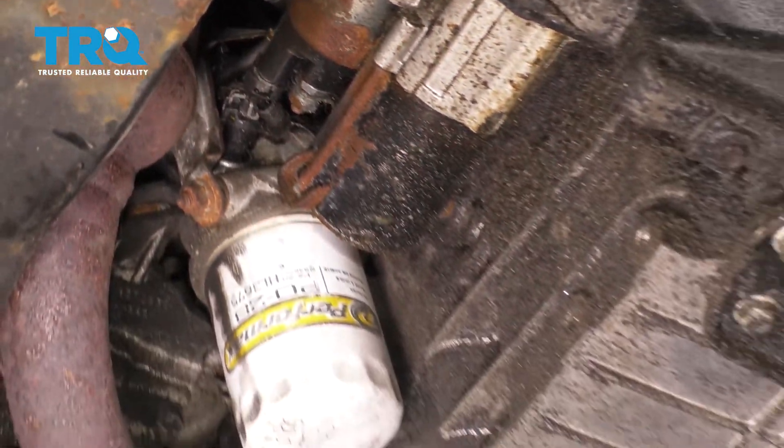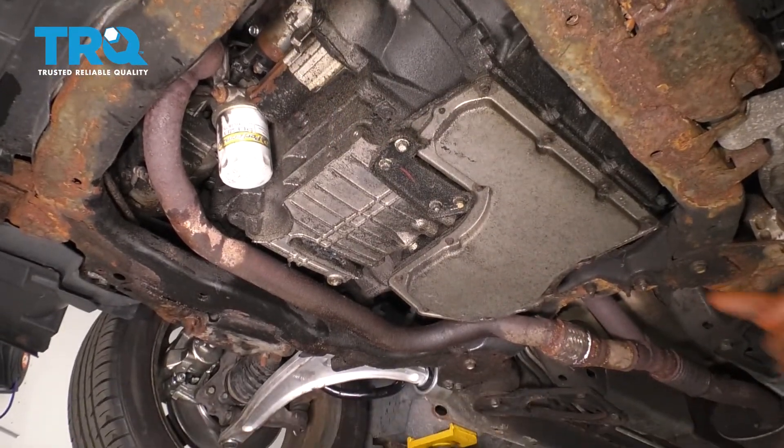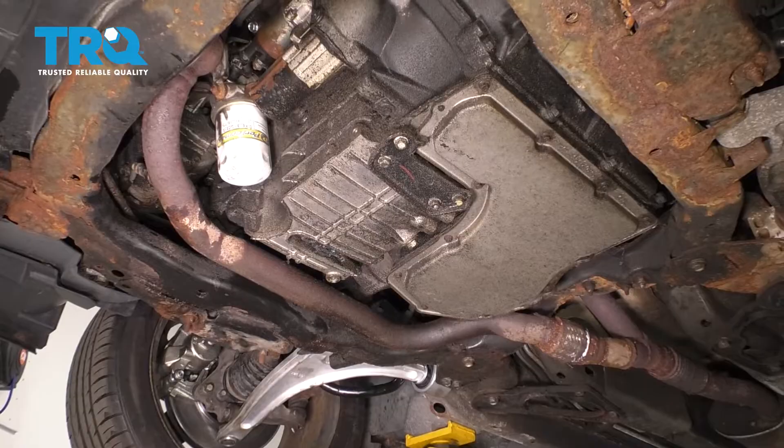Now in order to do the rear knock sensor, it's gonna be the same exact procedure, except instead of going through the front, you're gonna go through the back - follow the exhaust up and it should be right there.